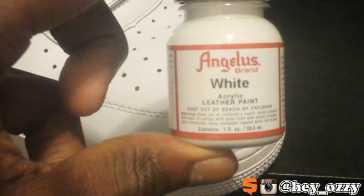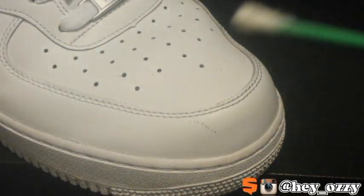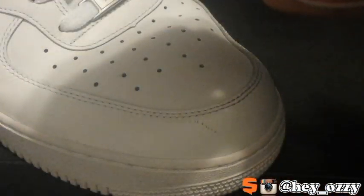For this do-it-yourself project, what you're going to need is Angela's white acrylic leather paint and a q-tip. That's all you need. First, you want to shake up the bottle so that everything mixes in there properly.